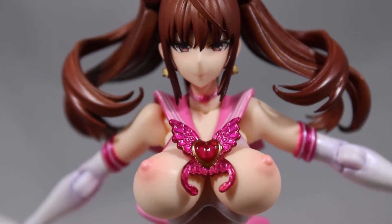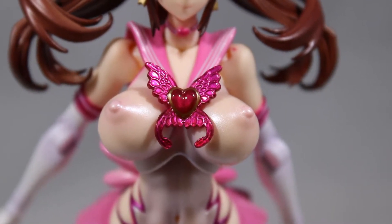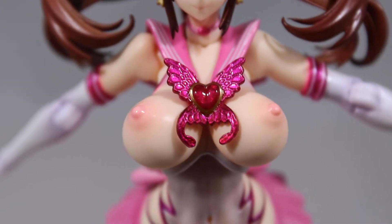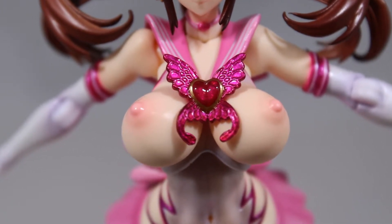Here is the first set of breasts with her see-through outfit — nice and glossy. And here is the second set with the outfit off, and she is busty.